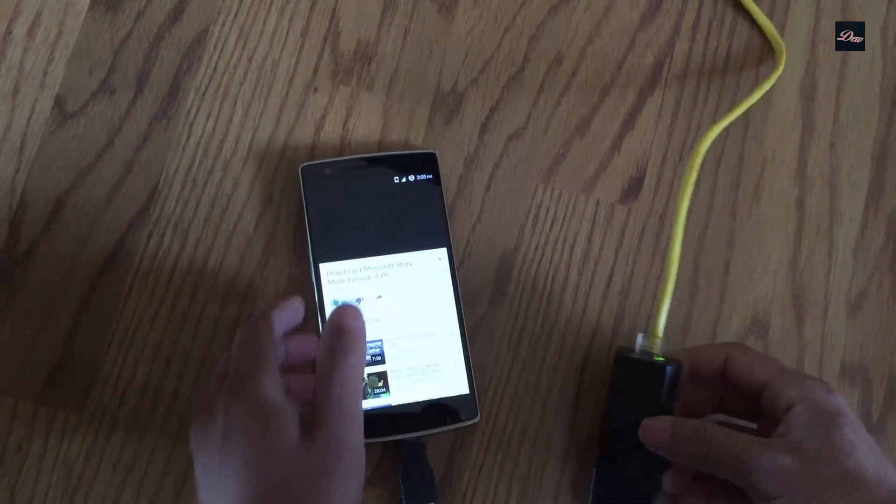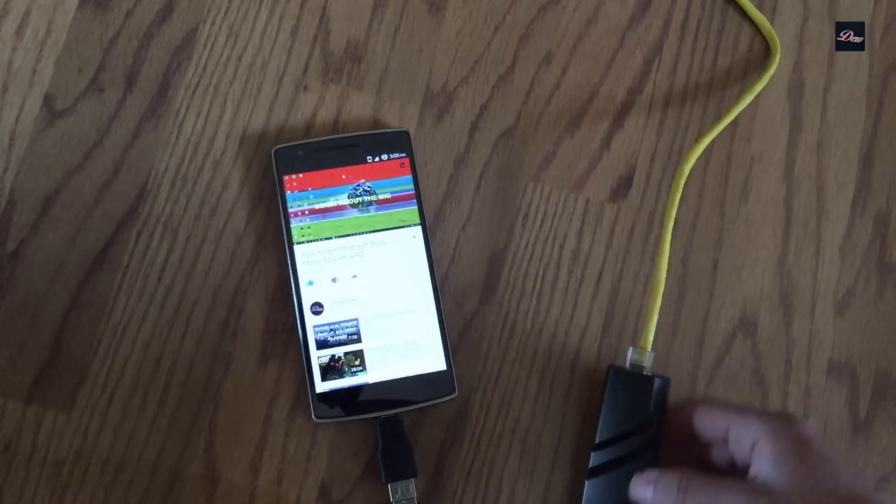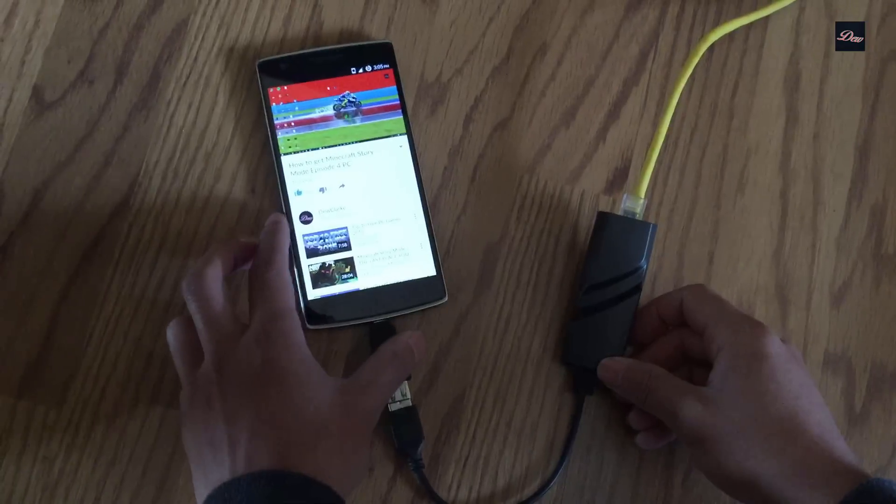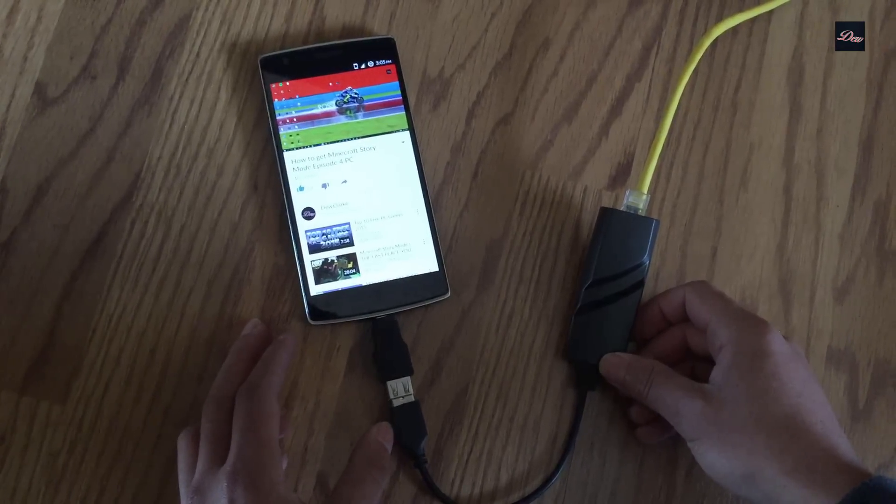With Wi-Fi it's a bit slow, but when I connect my Ethernet cable it's very fast. So that's it guys — that's how you connect your phone to the internet without Wi-Fi. Thanks for watching.